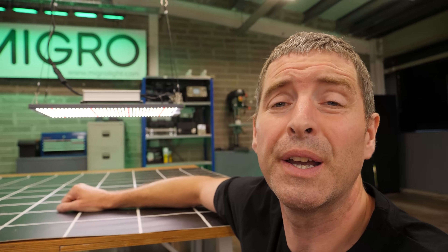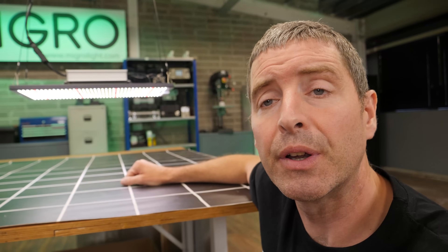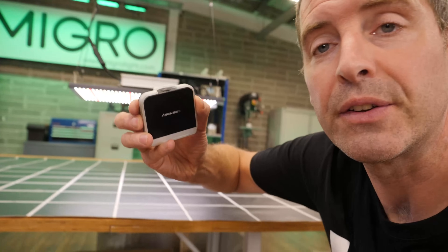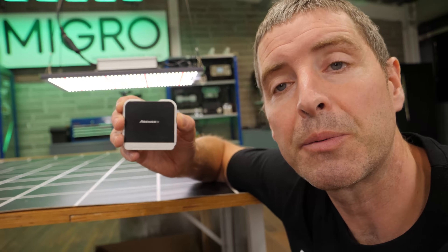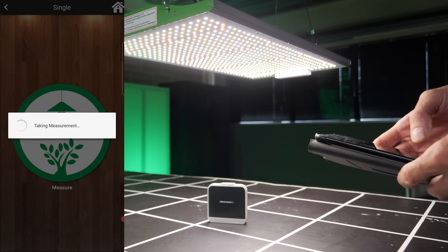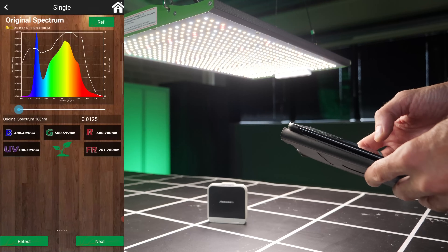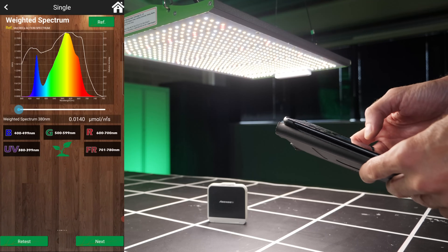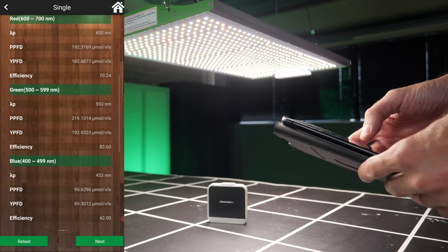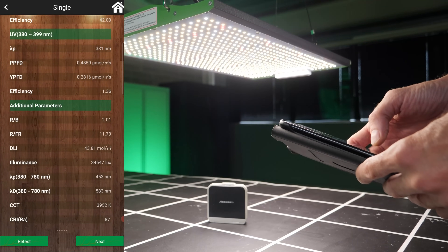I did take a spectrum reading earlier on with my Sensatec Passport spectroradiometer, and as you can see from the app output, it shows the full spectrum — plenty of blue, green, and red, and that little bit of far red as well — for full-spectrum seed-to-harvest growing, and it's only the one light needed.